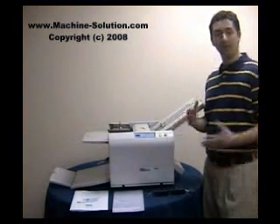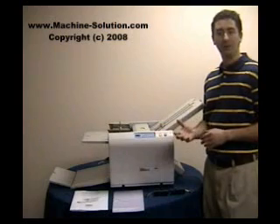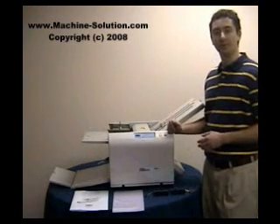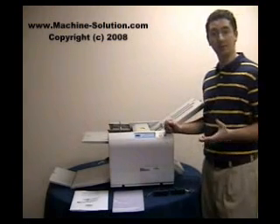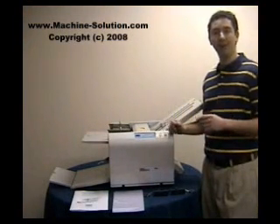This machine can handle different paper sizes from 8½ by 11, 8½ by 14, and all the way up to 11 by 17. It's also very versatile — it can handle different paper weights from as light as 12-pound paper all the way up to 80-pound paper.